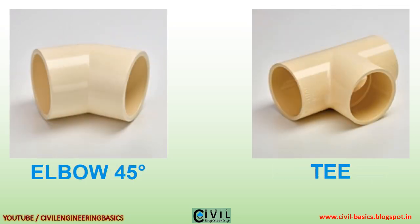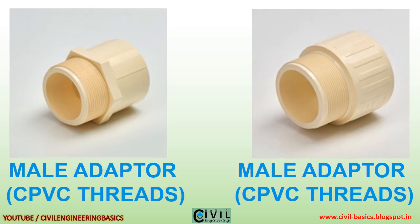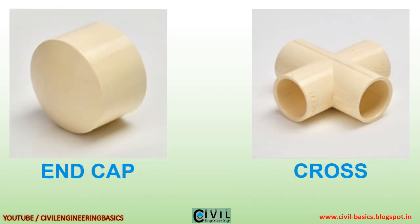Elbow 45 degrees, T, male adapter CPVC threads, and cap, cross.